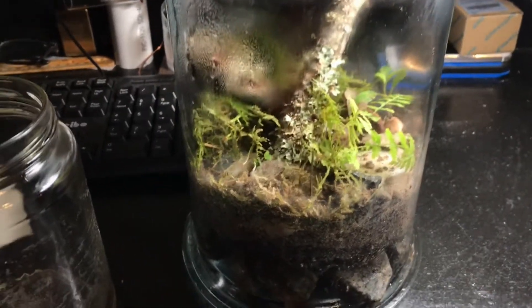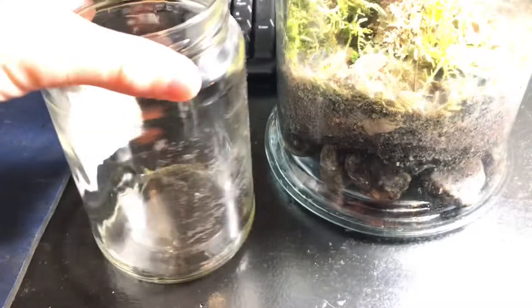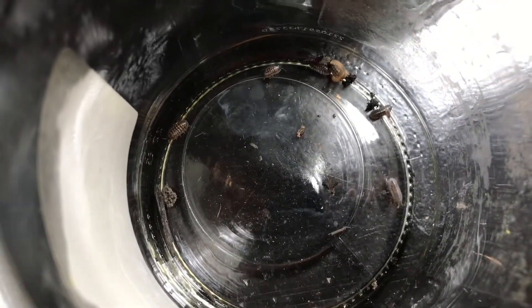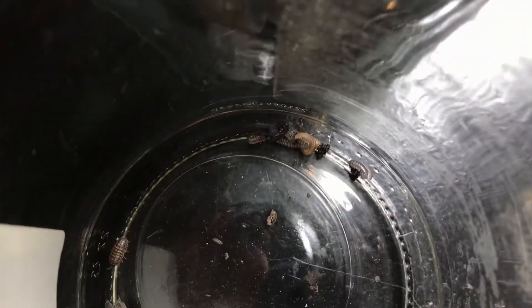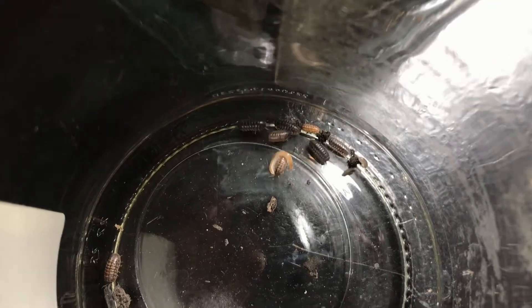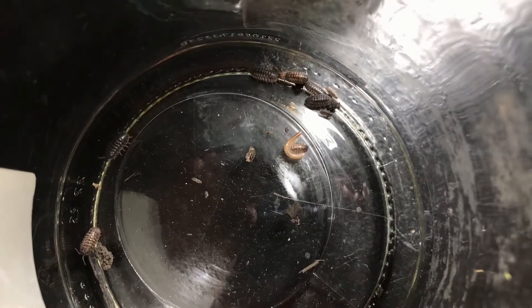My idea today is to add a couple of bugs to the terrarium. I went outside and grabbed a few roly polies, or pill bugs, or whatever you want to call them — and I grabbed that guy which looks like he's already attacking one of my pill bugs. Oh no, he's just riding him. That's crazy.